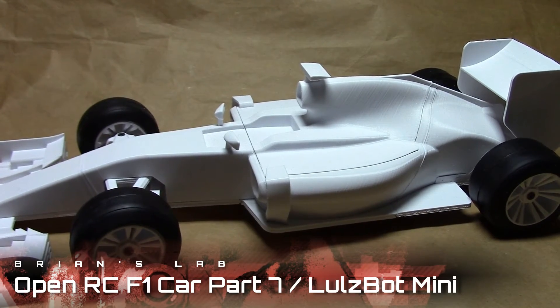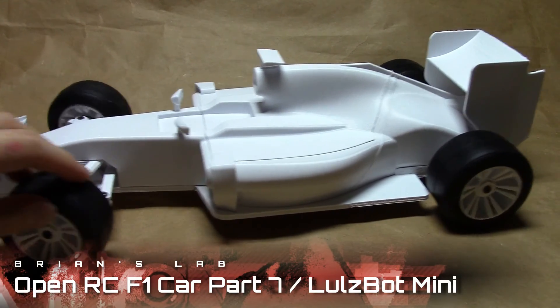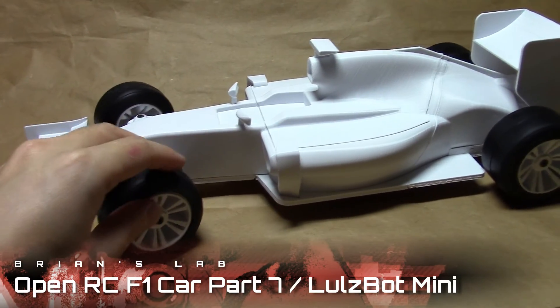The next part is actually doing the electronics, and I'm not sure if Daniel covered that in the video, so I might have to take it alone from there.